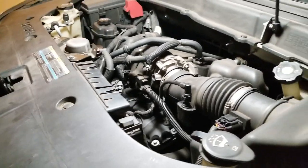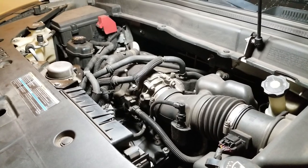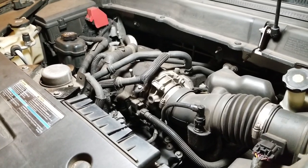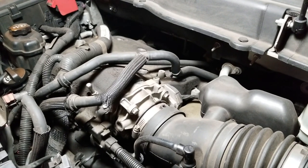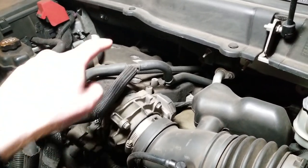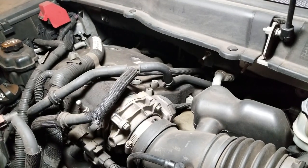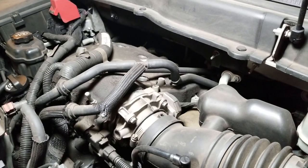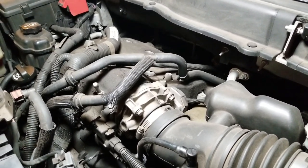This is a catalytic converter replacement. I was getting a P0420 code, which stood for bank one catalytic converter — I believe the description was low threshold. Bank one is technically the one back in here, on the firewall side. As I mentioned in the previous video, I could have done just that and been done with it, but for the money I saved getting a three-piece set I said let me just do them all — it's going to take longer but everything's going to be brand new.